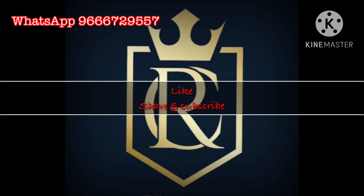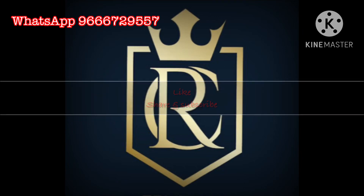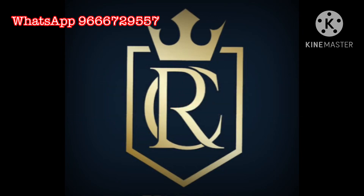For regular updates, please like, share and subscribe our channel. Thank you.